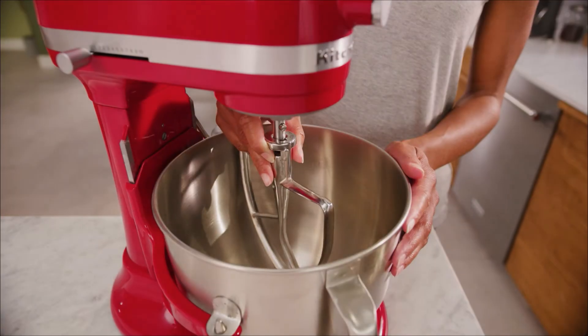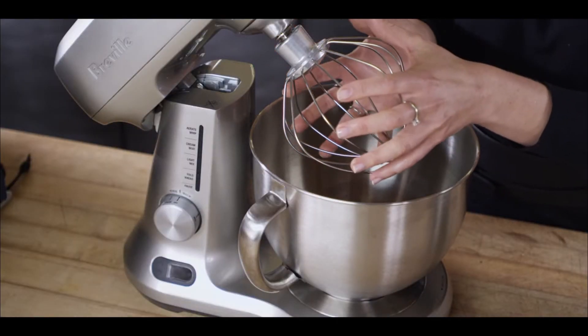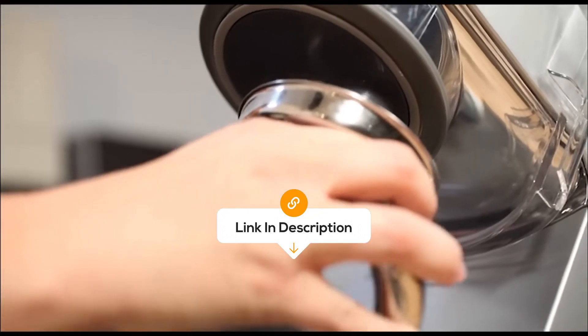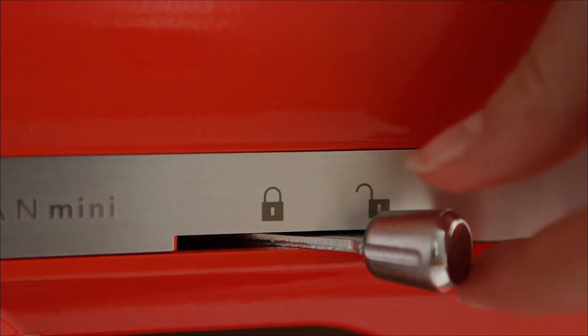Hey tech enthusiasts, welcome back to the Review Zone and today we've got something special — a close look at some of the best stand mixers on the market right now. The best prices for each of the mixers will be in the description, so you don't have to look for them yourself. Without further ado, let's start.